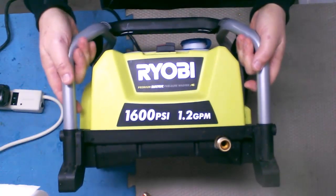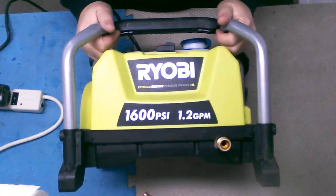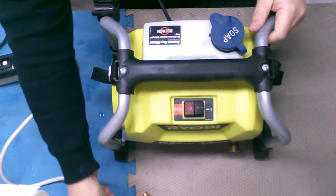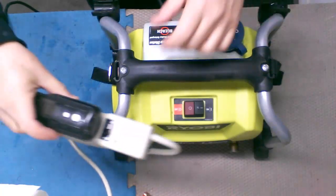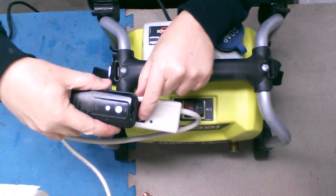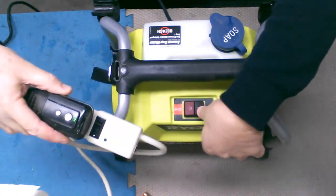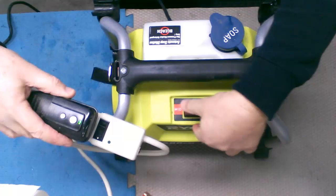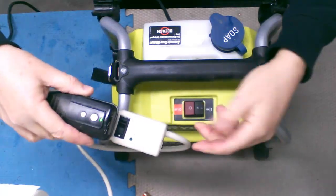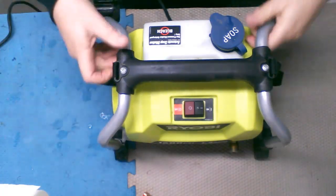So we have today the Ryobi 1600 PSI pressure washer and this baby doesn't want to work. I'll show you. I plug it in — you can see the connector has green, meaning it's getting power. Turn it off, it goes off. Turn it on, it goes on. Power here at the head. Turn it on — we get nothing. On, off. On, off. Rocking the switch doesn't accomplish anything. It's dead as a doornail. Let's tear into it and see what's going on inside.